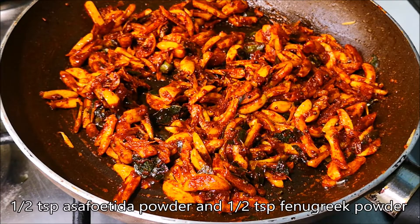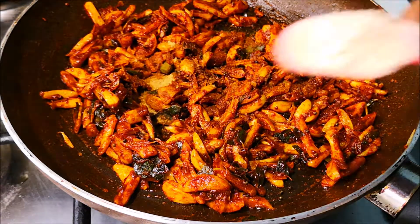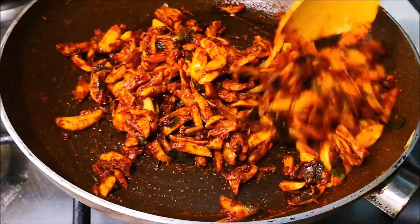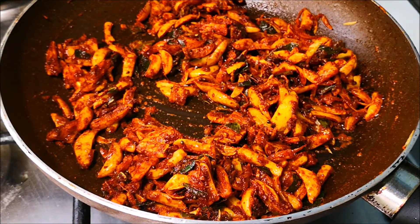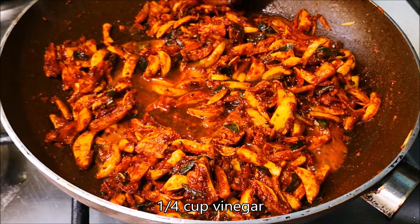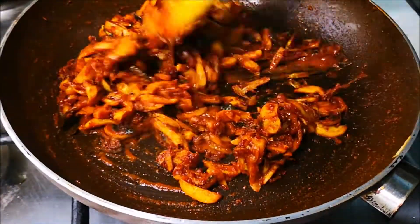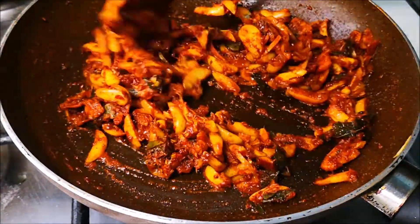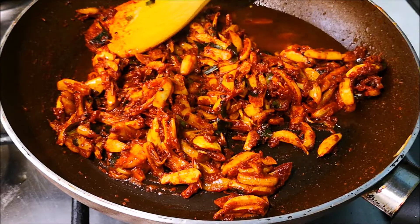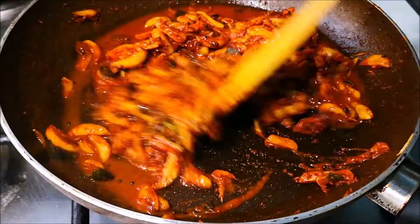Add 1 teaspoon of kuleva. Add a large cup of kuleva.